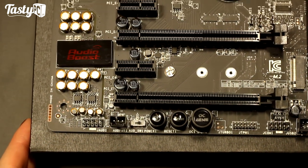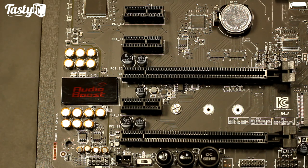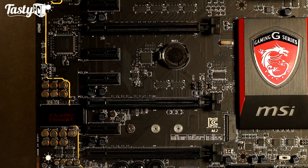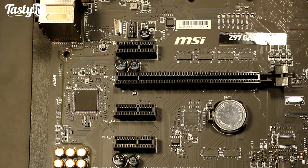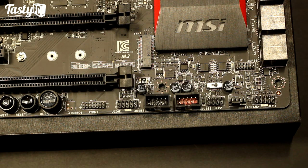The onboard audio solution is called Audio Boost 2, using a Realtek ALC1150 codec protected by an EMI cover. The entire audio circuitry section is separated from the rest of the PCB with a red LED strip to help prevent interference. The audio section uses Nichicon Japanese capacitors specifically designed for audio, and features built-in dual headphone amplifiers with independent circuitry to prevent crosstalk. Audio Boost 2 is powered by Creative Sound Blaster Cinema 2 software, giving access to the SBX Pro Studio software suite. In total, this motherboard has five 4-pin PWM fan headers.